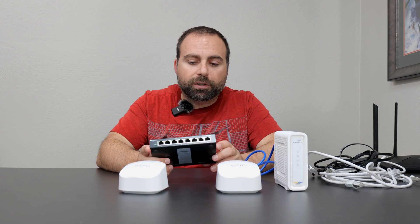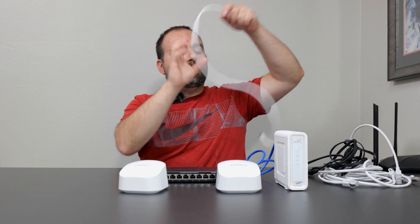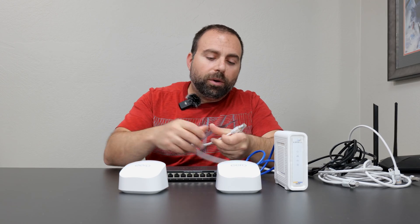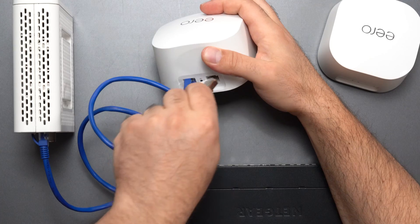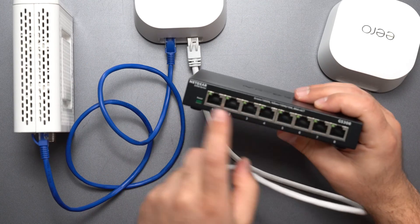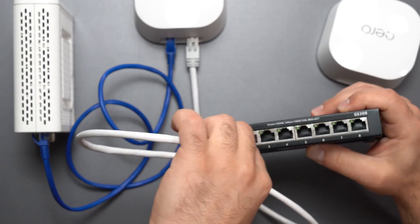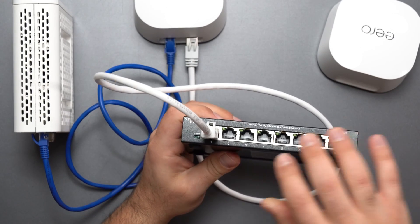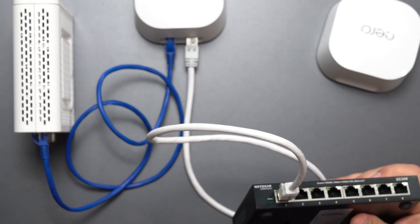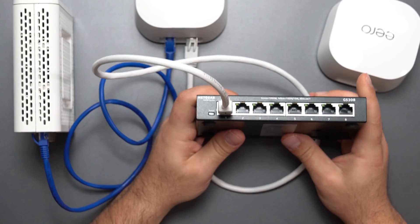Unmanaged switches cost a lot less than managed switches, and product links are in the description box below. If I want to increase my ports, I hook up the unmanaged switch to the secondary port of this unit and pick any port I want — ports one through eight, it doesn't matter which one I use. I like to use the first or last one that's hooked up to the router just so I know quickly, but it's completely up to you.